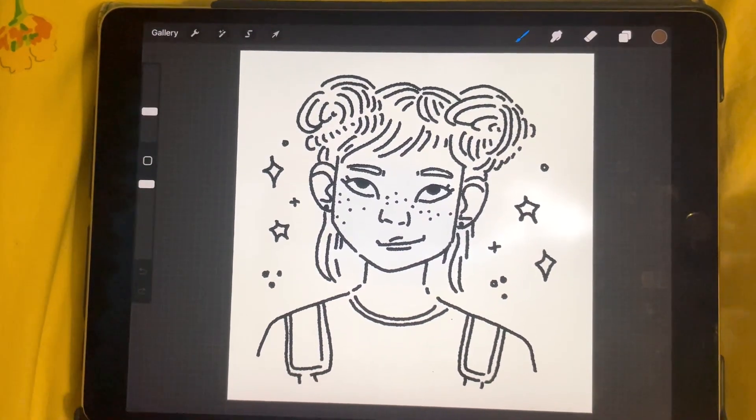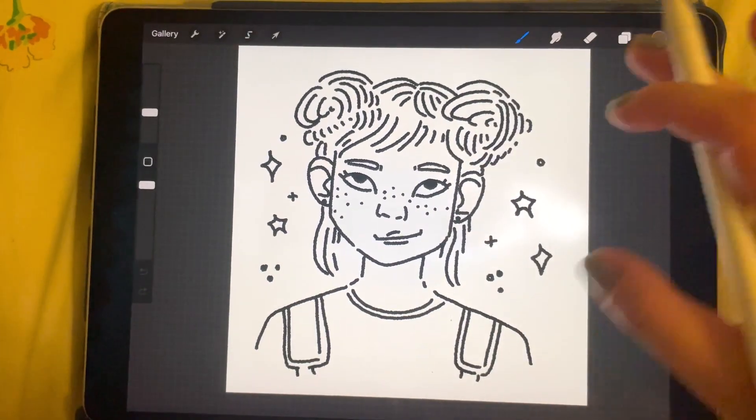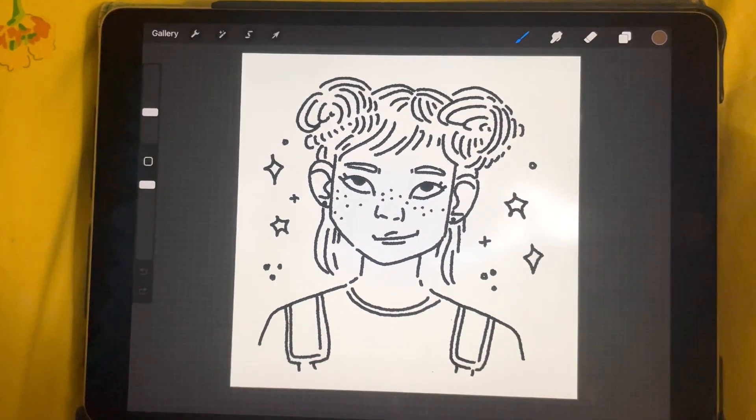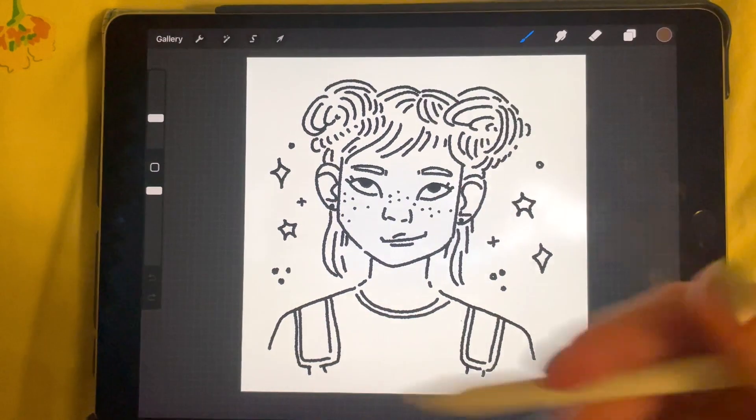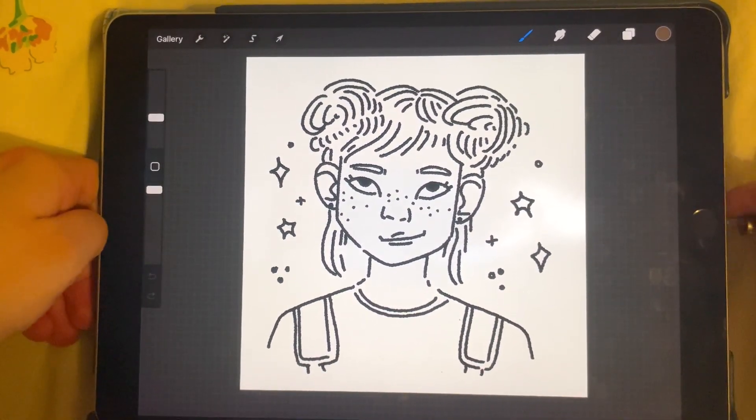Hello, it's me again. Today we're going to be colouring in this drawing I made a while back that I just have not got around to colouring in.